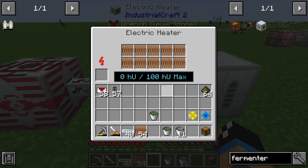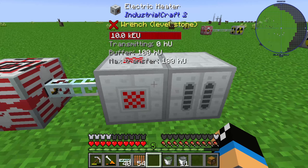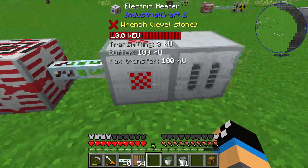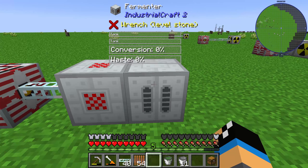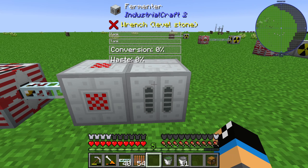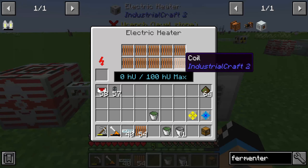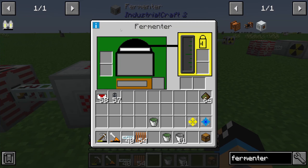We need some coils inside the electric heater so that we are able to output 100 heat units. This electric heater transfers 100 heat units to the fermenter. It's possible to use fewer coils — if you just have 5 here, that's okay. The fermenter interface can look complicated at first glance, but it really isn't.